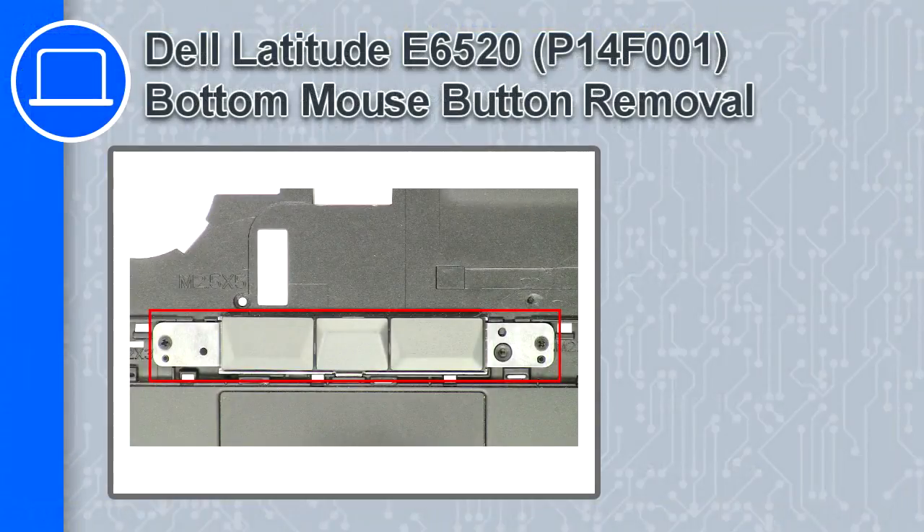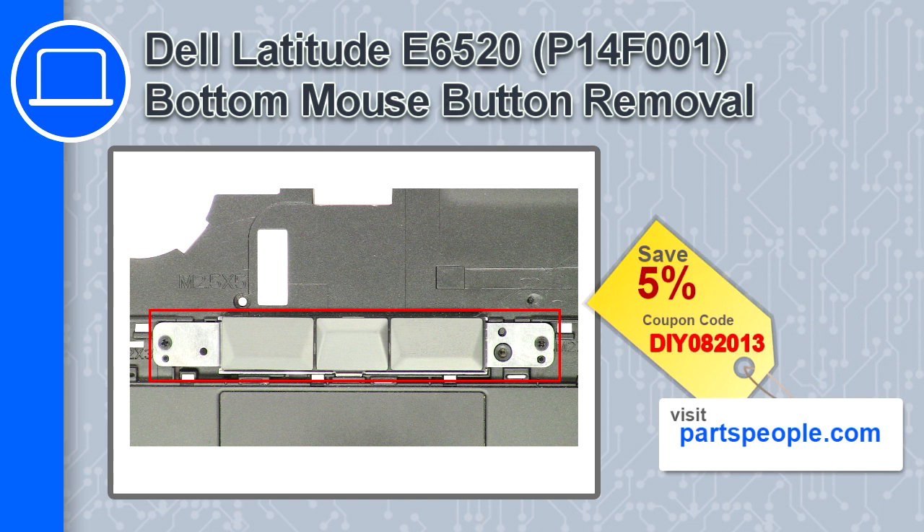Hey, how's it going? This is Ricardo, and in this video I'll show you how to remove the Wi-Fi switch from a Dell Latitude E6520. If you're looking for parts for this laptop, go to our website and use this coupon for a 5% off discount.